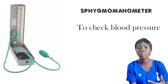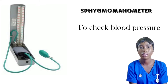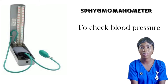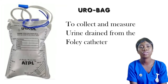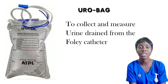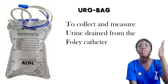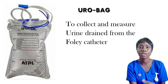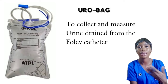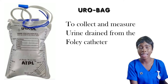I also have the sphygmomanometer, which is used by nurses in checking blood pressure. After that I have the uro bag, which is usually connected to the Foley catheter whenever a patient's urine is being drained. The uro bag is calibrated, making it possible for nurses to measure the amount of urine present and calculate how much urine a patient is passing daily.